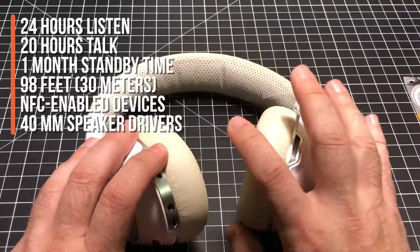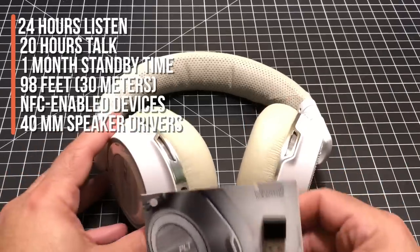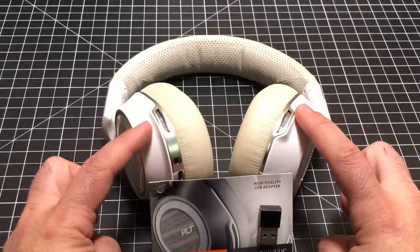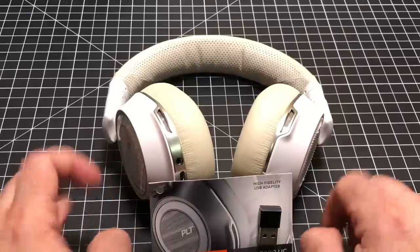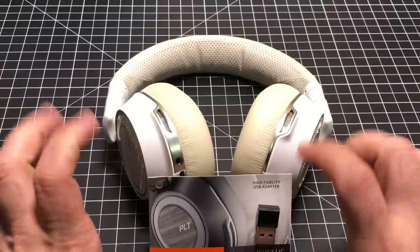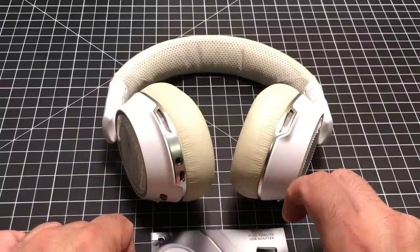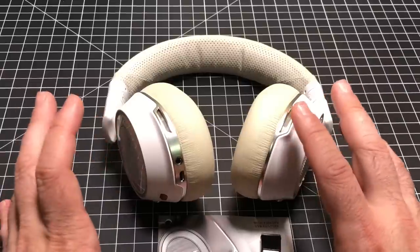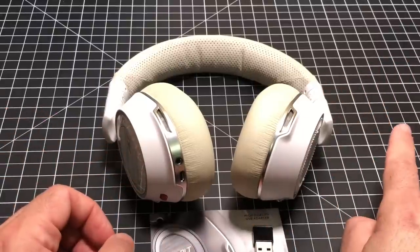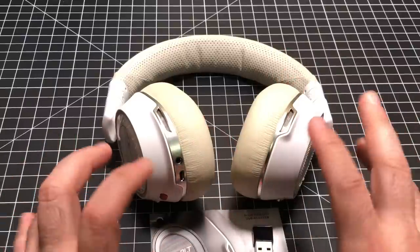From an audio perspective, you have a 40 millimeter driver. The USB dongle is absolutely required — you can connect your cell phone via Bluetooth, but for your PC I highly recommend using the dongle as the audio quality is much more superior. If you have the headphones connected to both your phone via Bluetooth and your PC via the USB dongle simultaneously, they will automatically switch to an incoming phone call without you having to do anything.